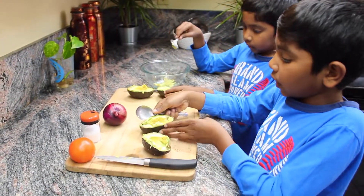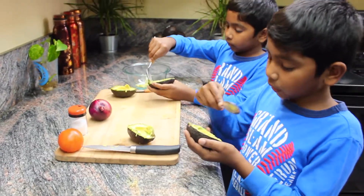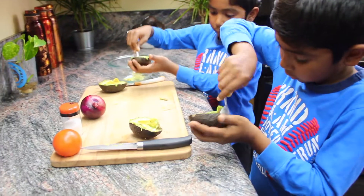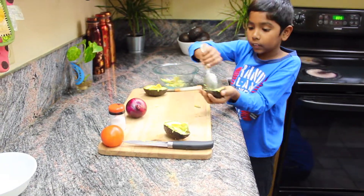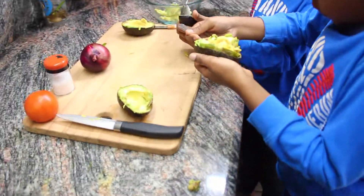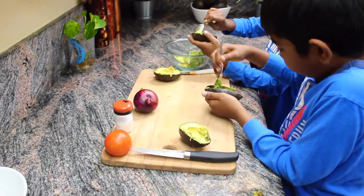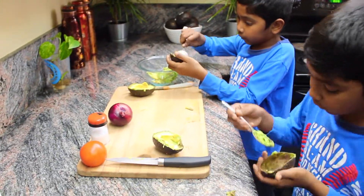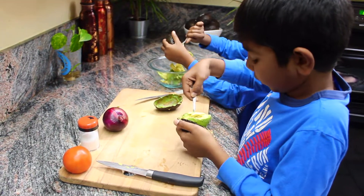Now we got the seeds out. To get the skin off properly, work along the edges and it will easily come off. Now starting with the other one.